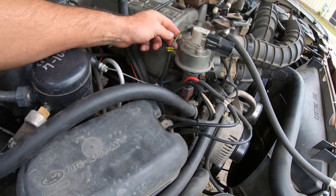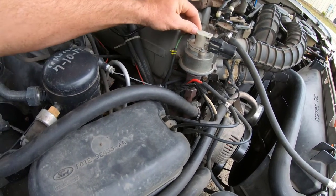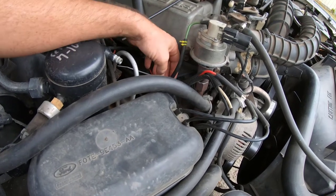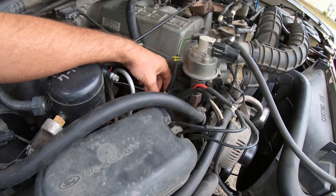These here are zip ties. This is on that green hard vacuum line. Them yellow ones was on there; these wasn't. And this is a lesson.